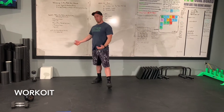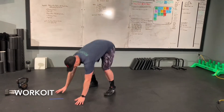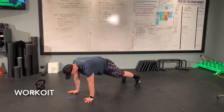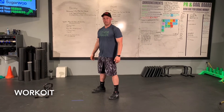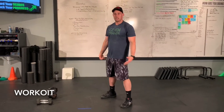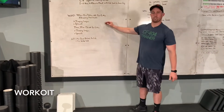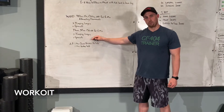Then we're gonna go into our sprawls — sprawls is like a half burpee. You're gonna come down, kick that back, and go. Hands down, feet back, kick back in, clap up over there. Get as many of those as you can during your work duration. So again, first six minutes is 40 on, 20 off. Last six minutes is 30 on, 30 off.